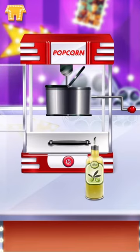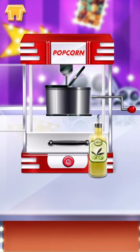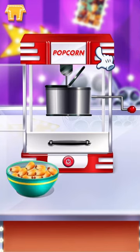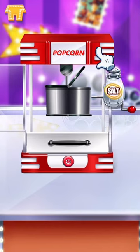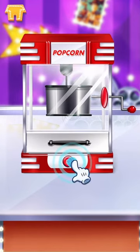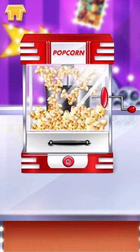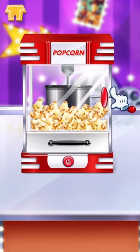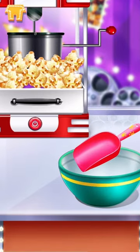Pour all the ingredients into the popcorn maker. Press the power switch. Well done! Put some fresh popcorn into the bowl.